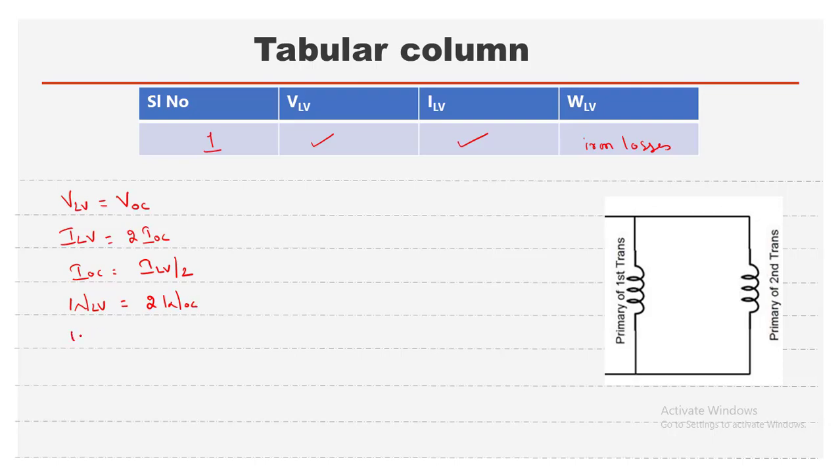From these values we can determine R0 and X0 using the conventional method. We know W_OC = V_OC × I_OC × cos(φ_OC). Substituting the known values of V_OC, I_OC, and W_OC gives us cos(φ_OC). Then we get sin(φ_OC) and compute the components: I_W = I_OC × cos(φ_OC) and I_magnetizing = I_OC × sin(φ_OC).